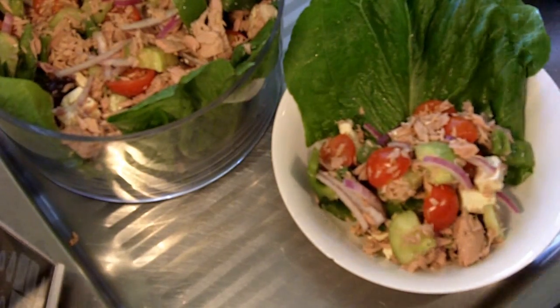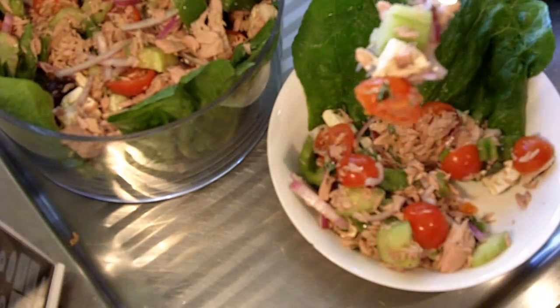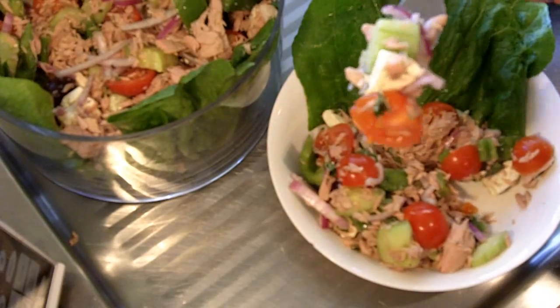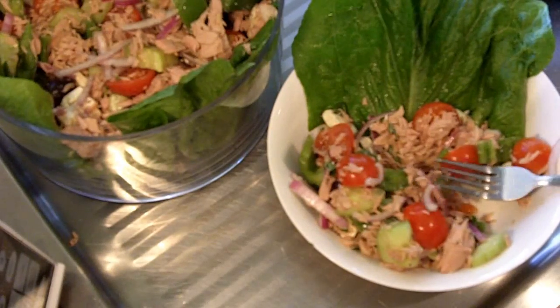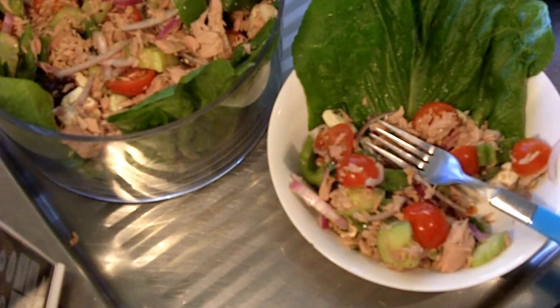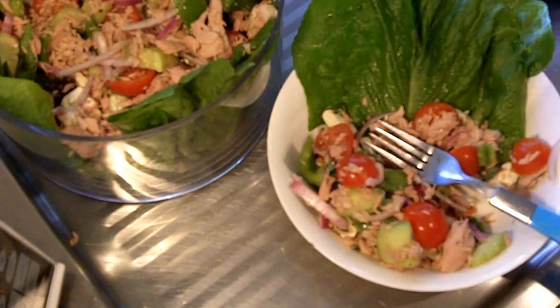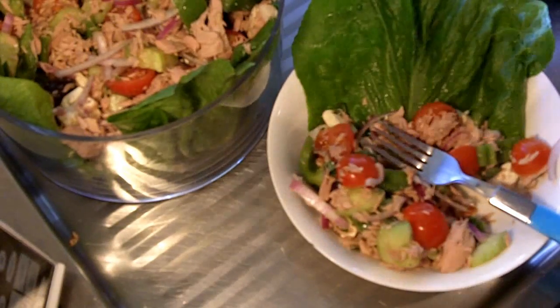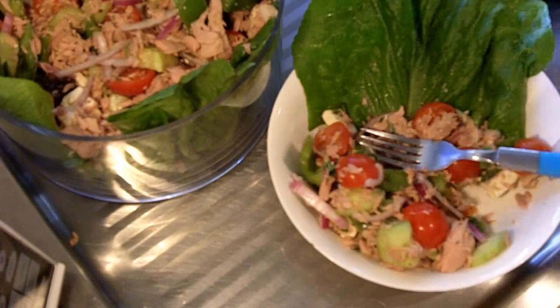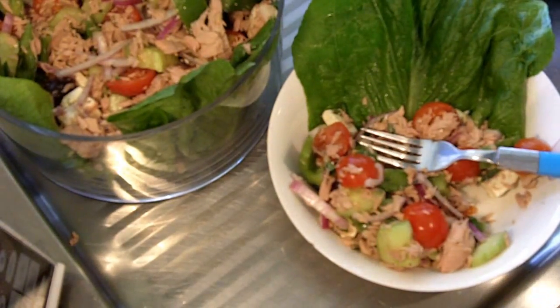I've got a bit of everything on there — onion, tuna, capsicum, tomato, cheese. Let's get stuck in. Mmm, so fresh, full of flavour, it is beautiful — the nom factor through the roof! It's super healthy, please give it a go and you won't be disappointed because the taste is phenomenal. As always, the ingredients are below so check it out. You guys take care and I'll see you this Friday for Fast Food Friday. Until then, take care.